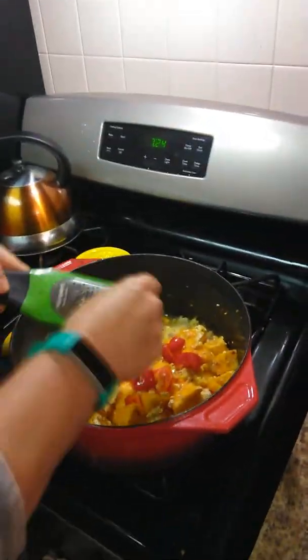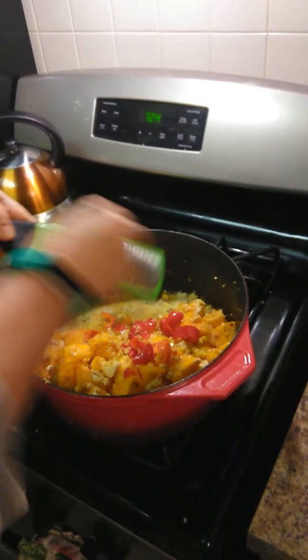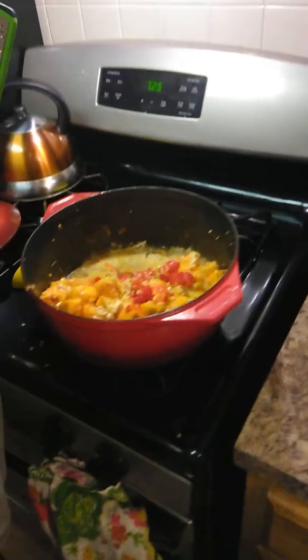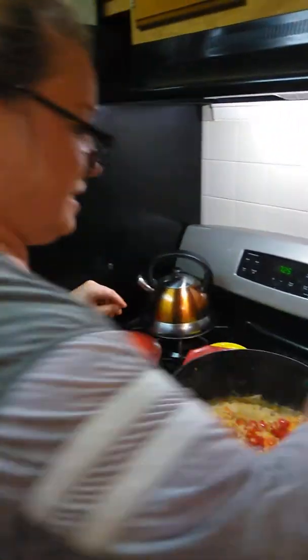Still adding a little fresh ginger. Nothing like fresh ginger — so good. What did I say about building flavors? I'm going to build a little more flavor.